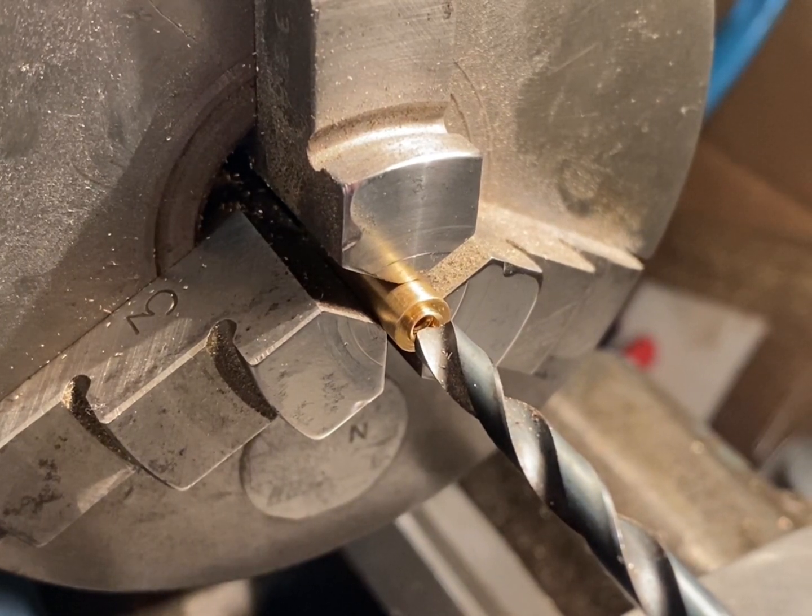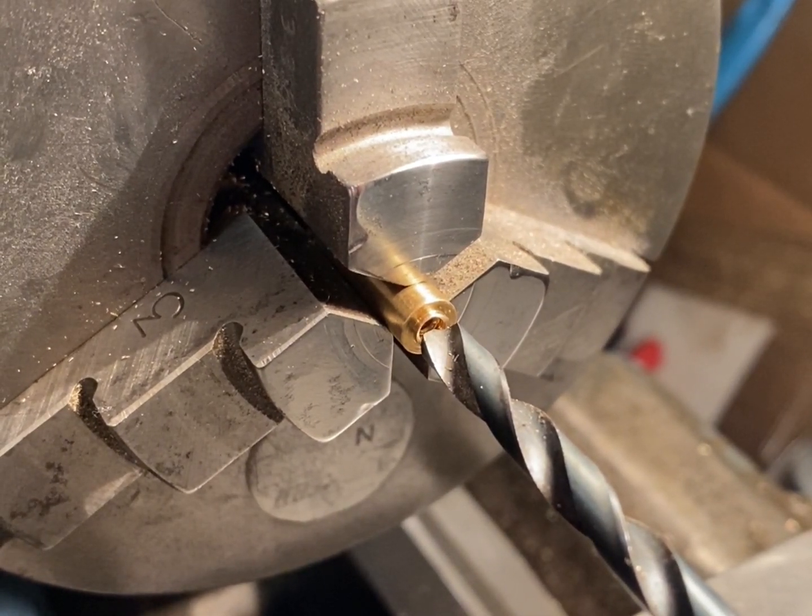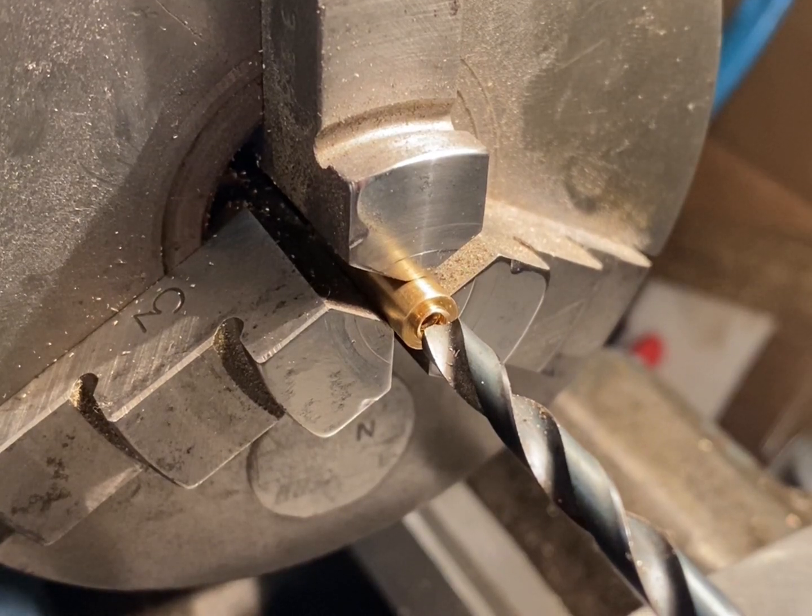Next I'm going to make the oil pipe tip. I'm going to start by drilling out this piece of stock brass, then I'm going to flip it around in the chuck and put the profile on it.